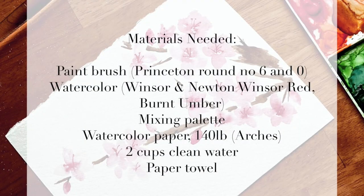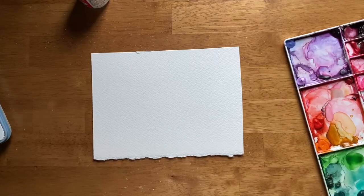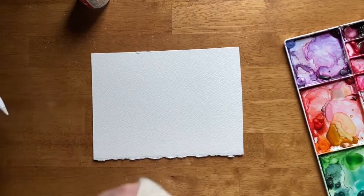Hi, my name is Colby and you are watching one of my 10-minute tutorials. Welcome to another 10-minute tutorial. In this YouTube video, we are going to learn how to paint a branch of cherry blossoms.